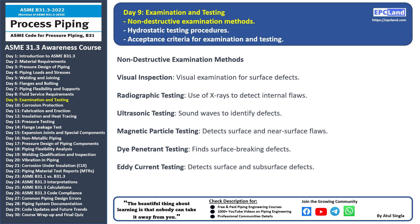Radiographic testing: X-rays are used to create images of the internal structure of materials and welds. This method is effective for detecting hidden flaws.